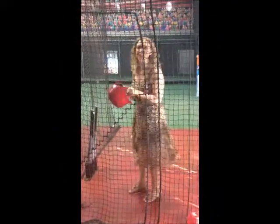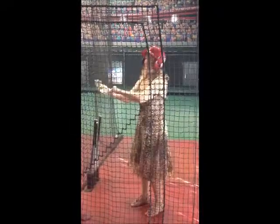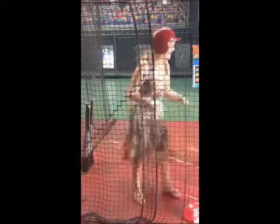I'm going to hit the ball now. I got my helmet, and I got my glove, and I got my fancy dress and my high heels. So we'll see how this goes.